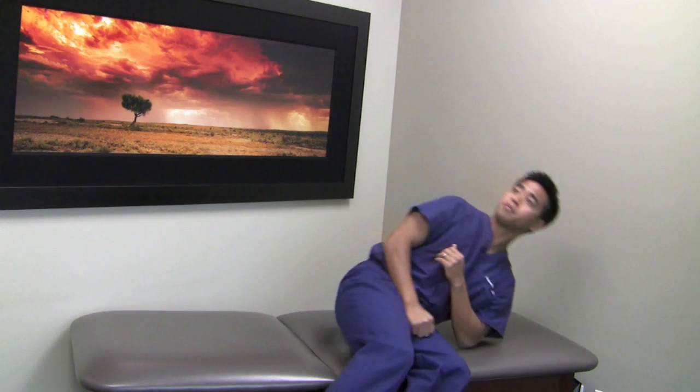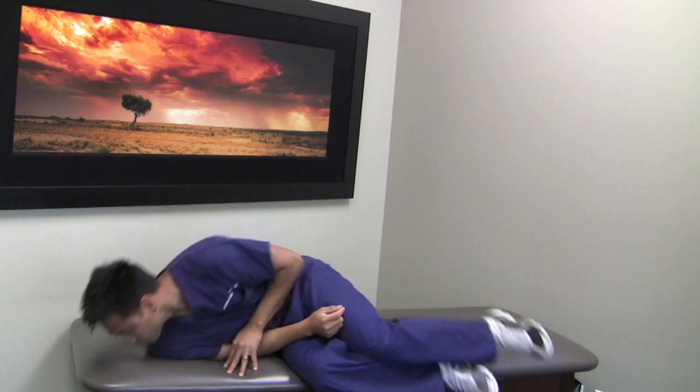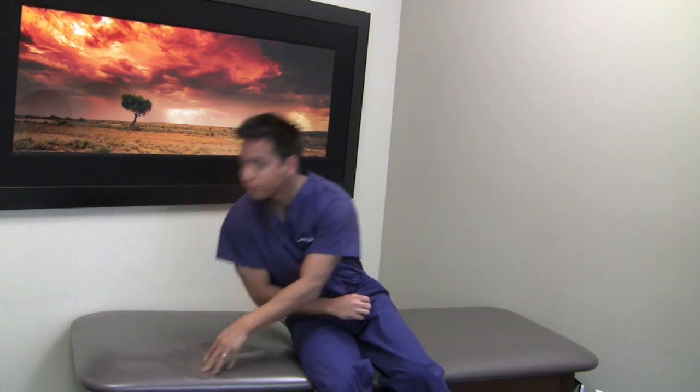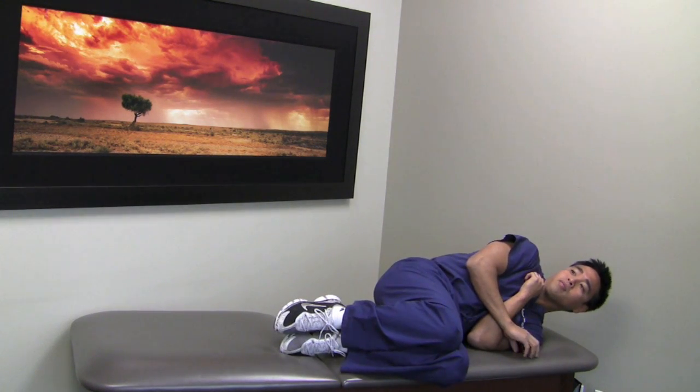Now switching over to treatment for left posterior BPPV: turn the head to the right 45 degrees, then down onto the left shoulder and up and over onto the right shoulder. Then back and over all the way to the left shoulder again with your head up at 45 degrees, making sure not to put your head down onto the table or bed.